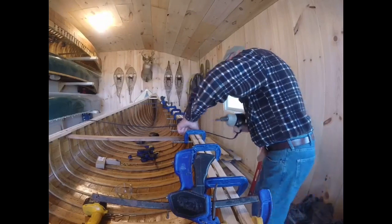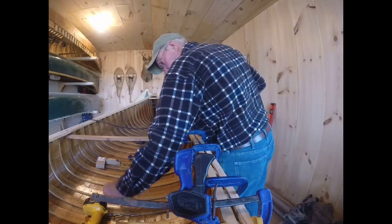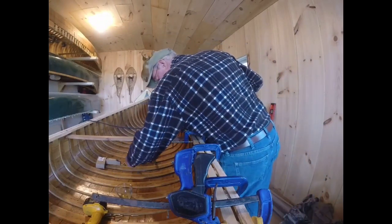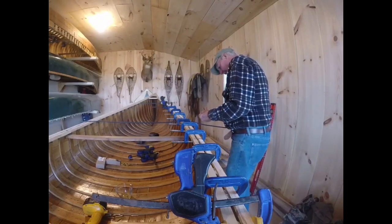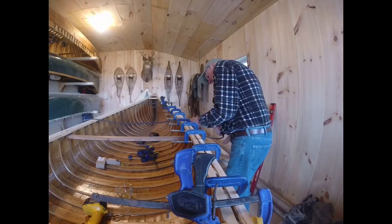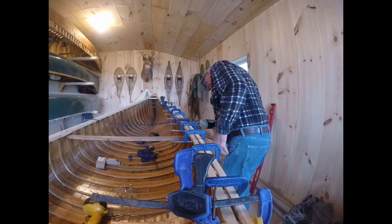I tried spruce this time to save some weight — getting a little weak in my old age. They're okay, they're not as tough as ash, but they're lighter, so I like it.